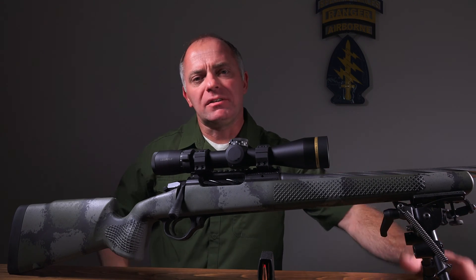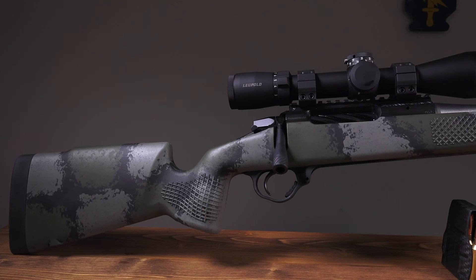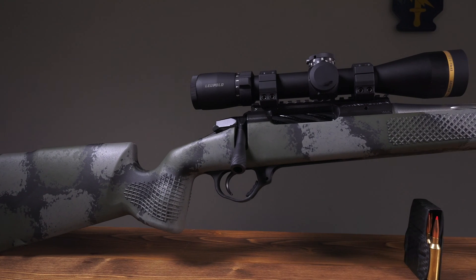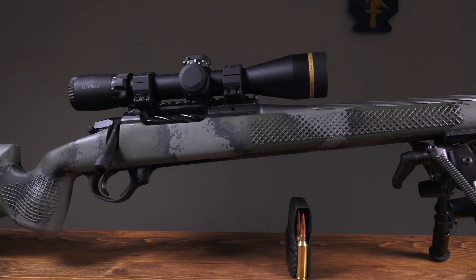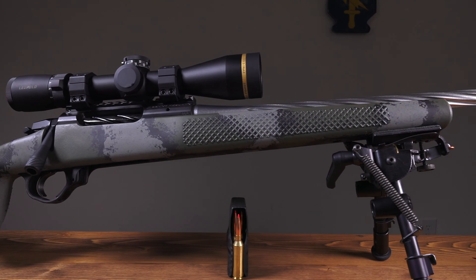This is the Seekens Havoc Element — a brand new rifle from Seekens Precision. The big story here is this thing weighs five and a half pounds. So how do you make a bolt-action rifle with a 21-inch barrel weigh five and a half pounds?